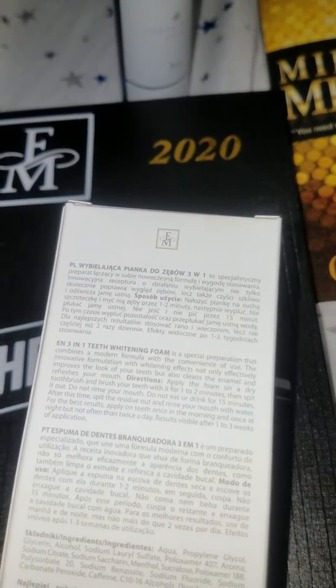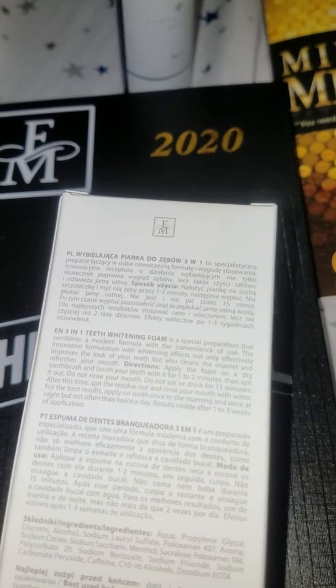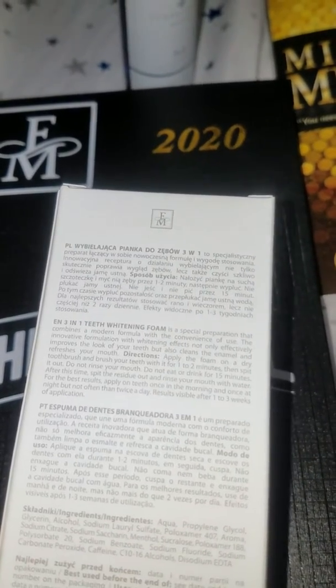They recommend that you use it twice a day, and when you use it, you don't rinse your mouth immediately. You spit, wait 15 minutes, and then you spit out that residue and rinse your mouth.